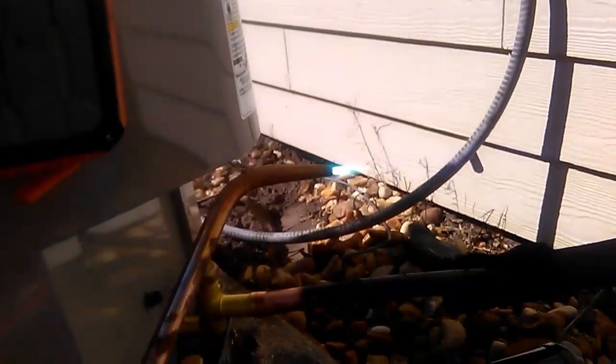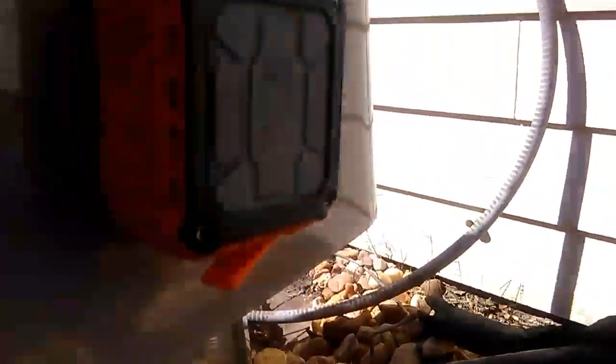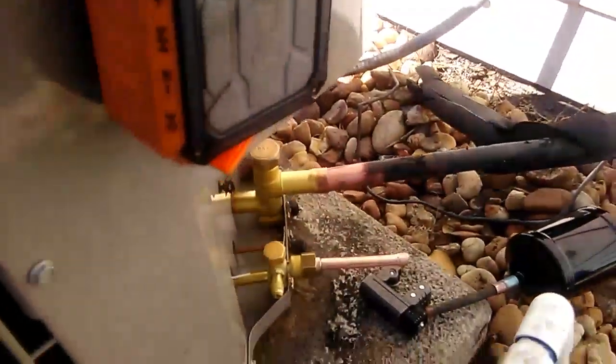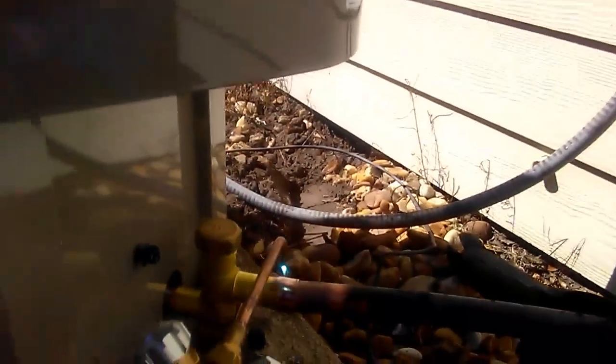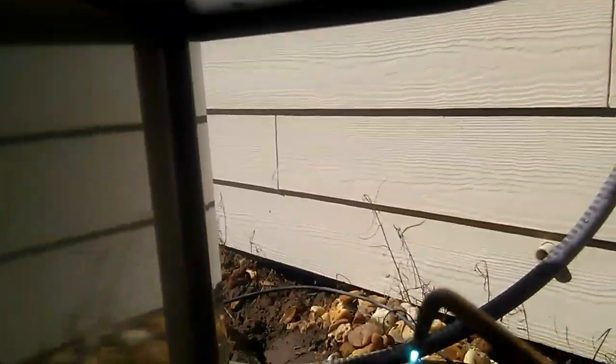I like my flame with about maybe a half an inch sticking away from my tip. When you're brazing copper tubing, the first thing you want to do is heat your joint up. We'll take our torch and point it directly down on top of the joint and go back and forth over the joint a few times to heat it up. Once we've got the joint to the desired temperature, we'll start adding our solder.